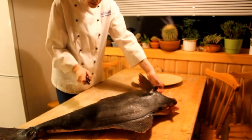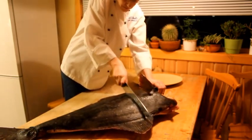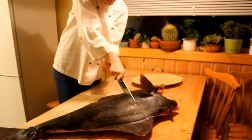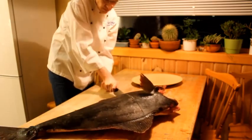This is a halibut which we are going to cut. For my father, we're cutting the very best part. Come on, you can do it.